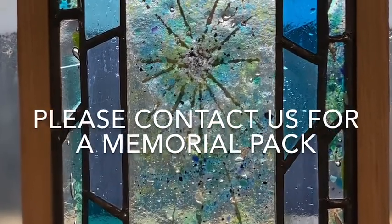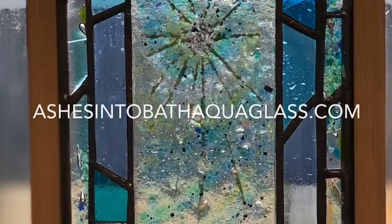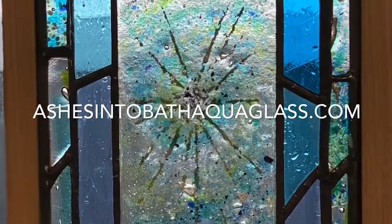Please contact us for a memorial pack at ashesintobathaquaglass.com